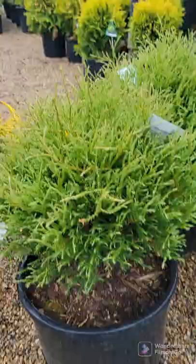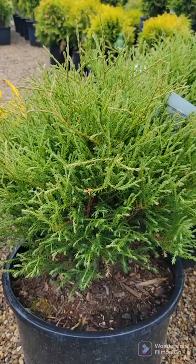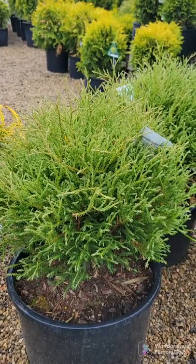Bowling ball arborvitae is one of my favorites. It naturally stays about 4 to 5 foot tall and wide, though it may get bigger with time, so it is a good idea to keep trimming them — a light trimming once a year will never hurt. Absolutely gorgeous, rounded, soft evergreen for full sun to part shade.